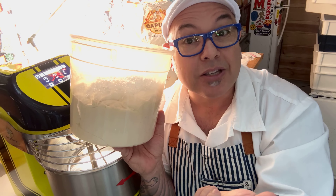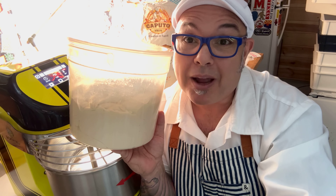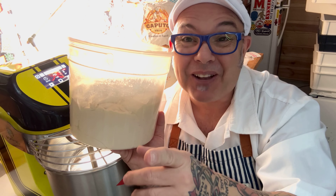In my case, we're going to add the rest of the water, the salt, and the oil. Once that's all done, you go on with your process and you're going to make a better dough. I hope you learned something — ciao.